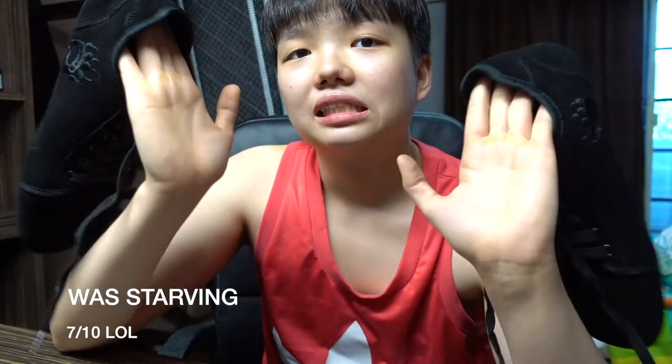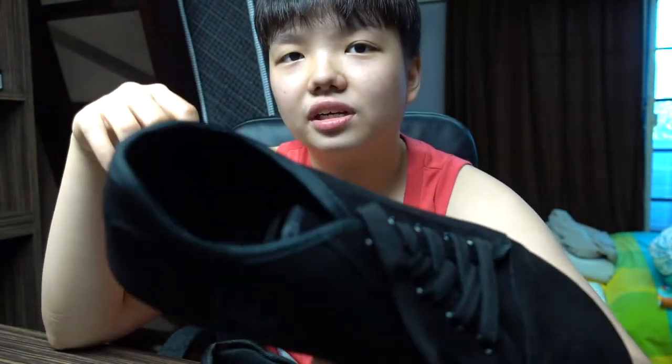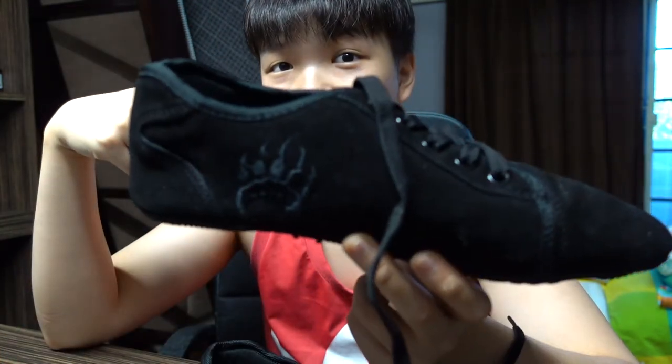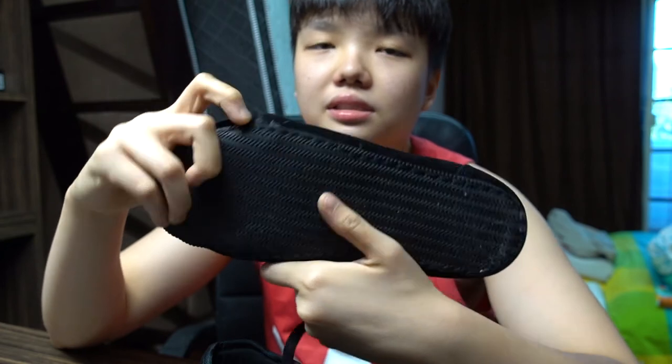I'll rate this an 8 out of 10. The 2 marks deducted are for the pricing and the stitching quality. It's a tad bit expensive — in the States maybe not, but converting the currency in Asia, in Malaysia, it's a bit much. If you have the extra money to spend, definitely get these. You can squat, deadlift, even bench in them and they're really comfortable. You can still see some flaws on the stitching, but that's not the main point of this shoe. So two marks off for the price and the stitching quality.